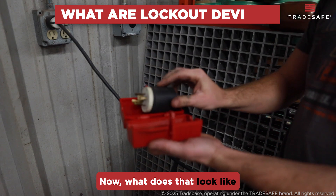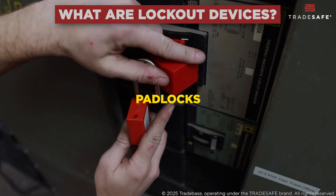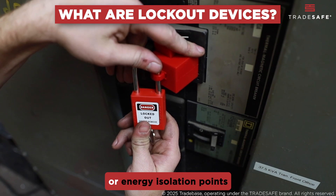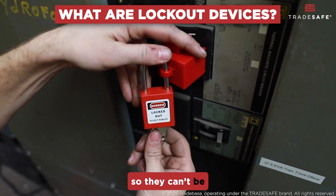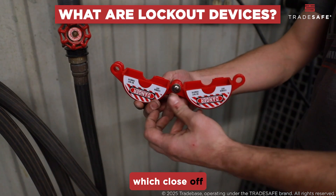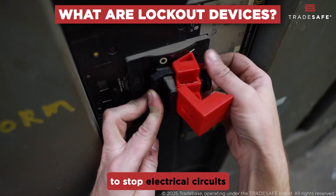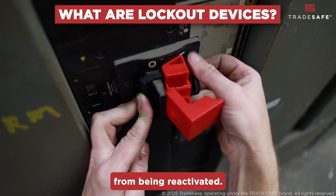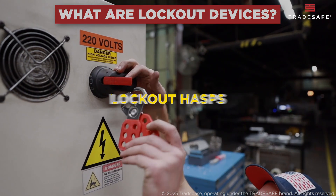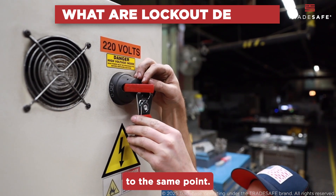What does that look like in practice? For lockout, you'll use devices like padlocks, which secure switches or energy isolation points so they can't be turned back on. You also have valve covers, which close off pressurized systems like gas or water lines, and circuit breaker locks to stop electrical circuits from being reactivated. There are also lockout hasps, which let multiple workers attach their locks to the same point.